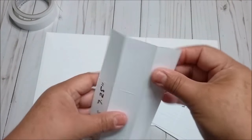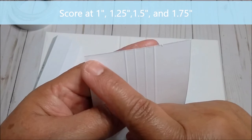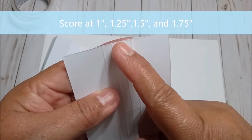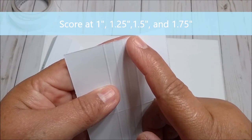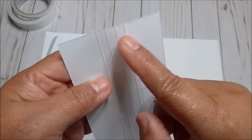For the second piece, we are going to score at 1¼, 1¼, 1¼, and 1¾. Same as before, we are going to fold only the first and last score lines.